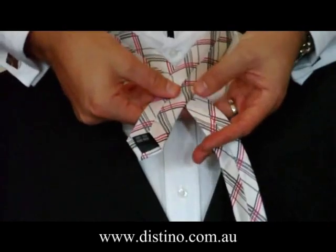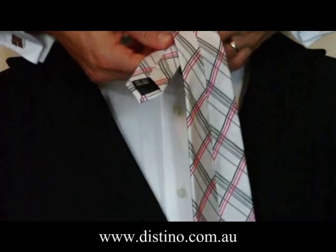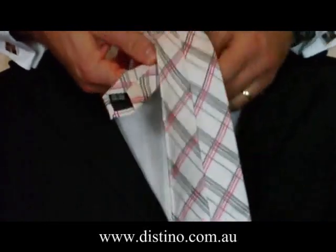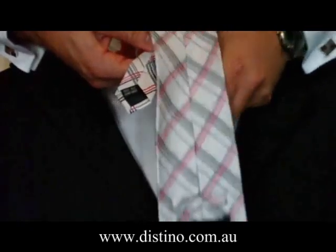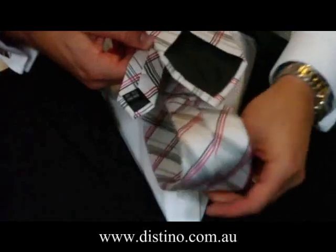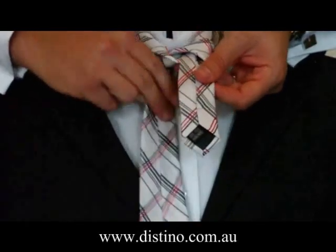From there, you'll need to grab the long end of the tie down to the bottom, bring it up through the front, over the top, and tuck it in through the back. Pull it through, let it drop to the bottom, and then switch it over back into your right hand again.